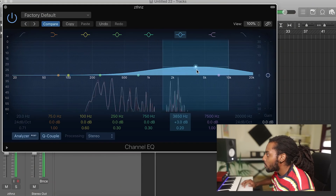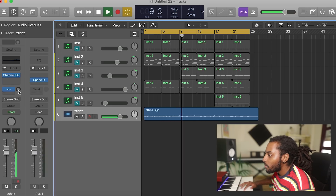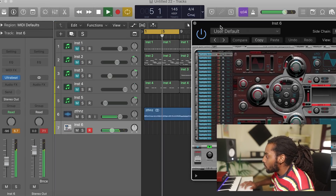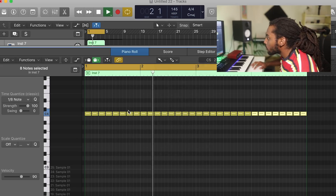I think some vocal chops go really, really nicely on this, so I'm going to open up Arcade and see what I can find. I think just that. Let's control that, quantize that, pan that to the right. I'm going to EQ it slightly, add a stereo spread, and add in some reverb too. Turn that down. That's it for my melodies — I don't want to add anything more. I think it sounds quite full.